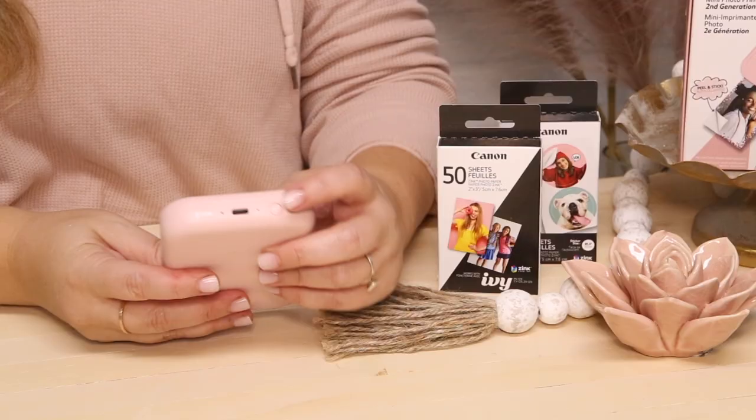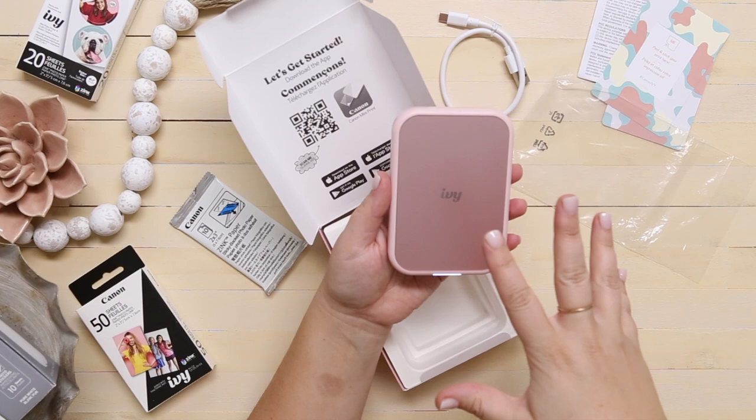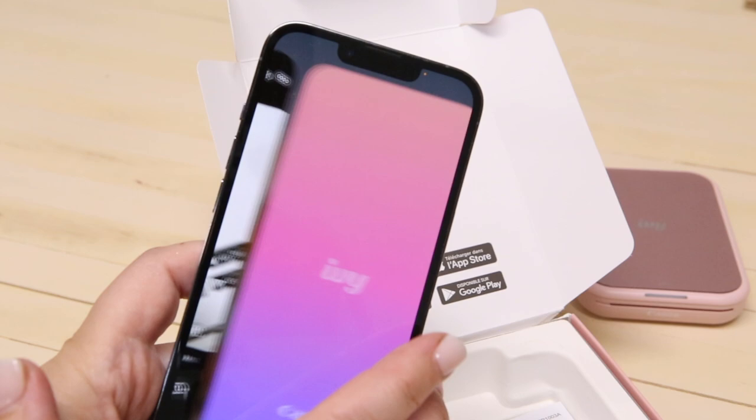Let's turn this cutie on and get it set up. The IVY 2 comes with a bit of a charge so you don't have to plug it in before you start getting it set up, which is always nice. If you don't already have it, the first thing you're going to need to do is download the MiniPrint app.